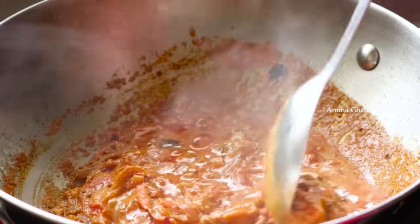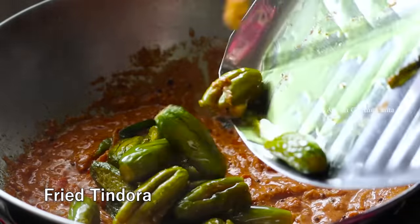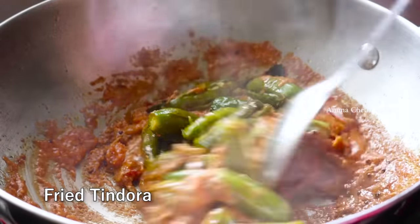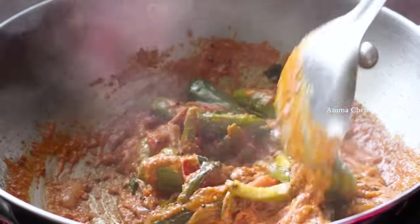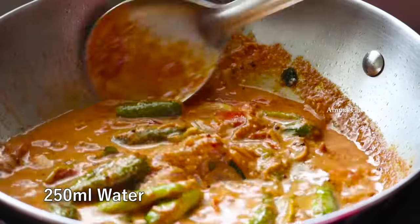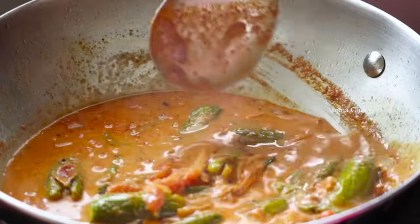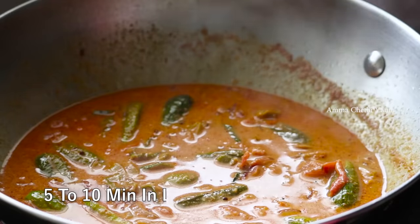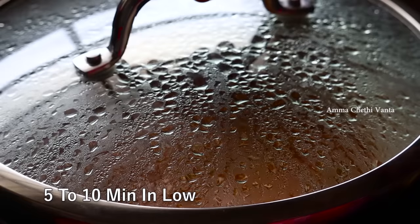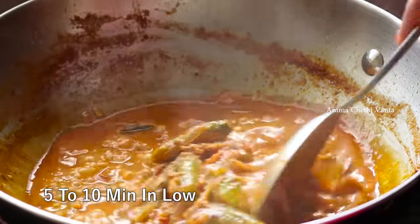Now let's fry it and put it in a little bit. Then add 1 cup of gravy and 1 cup of water. Mix it in a little and use salt to taste. Mix it on low to medium flame.